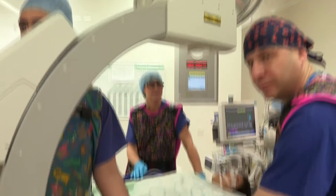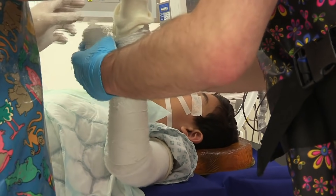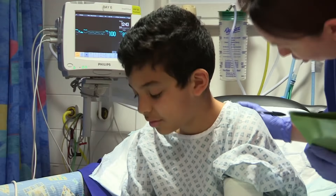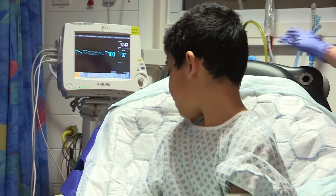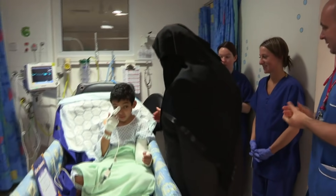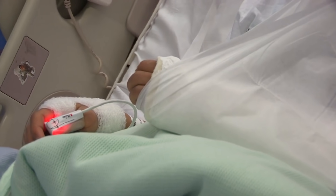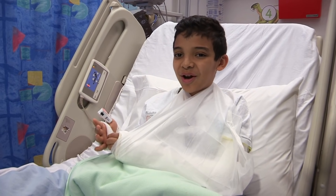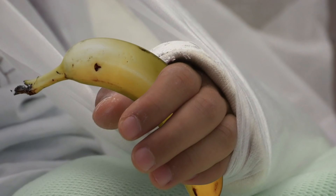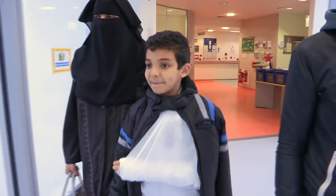Everything looks good, and another x-ray confirms: not a hint of banana. They plaster his arm in a cast so the bone stays in position to knit together. A couple of hours later, Akrema is wide awake. He doesn't remember anything and, best of all, he doesn't have the banana arm anymore. Maybe stick to apples and oranges for a bit.